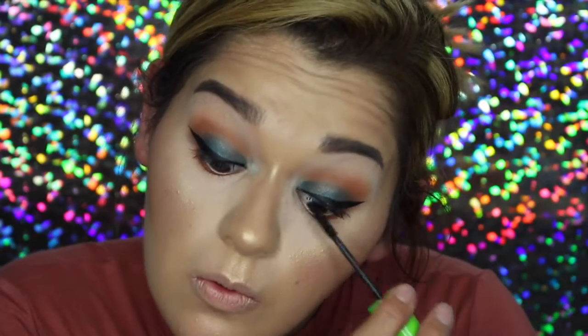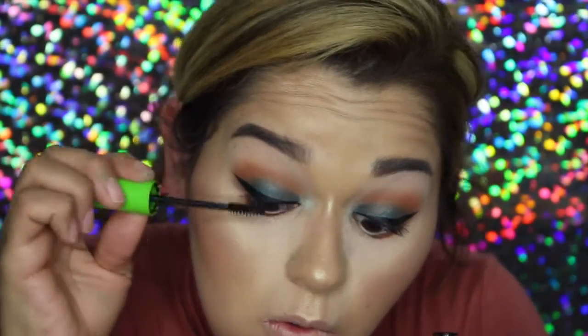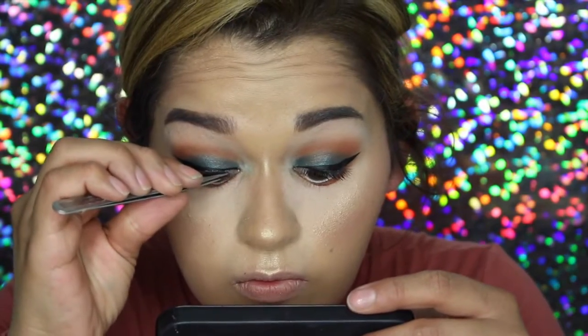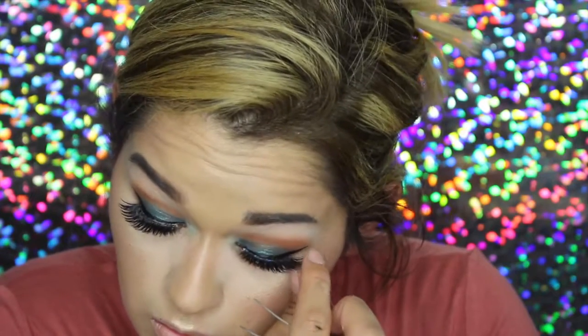Now I'm going to quickly pop on some eyelashes and I'll be right back. I just applied some eyelashes and that is it with the eyes — I'm done. For lips today, I'm going in with the LA Color Matte Lipstick in the shade Going Steady. And that is the completed look! I hope you guys enjoyed it. If you did, please give my video a thumbs up — it helps me out a lot. I'll see you guys in the next one, bye!